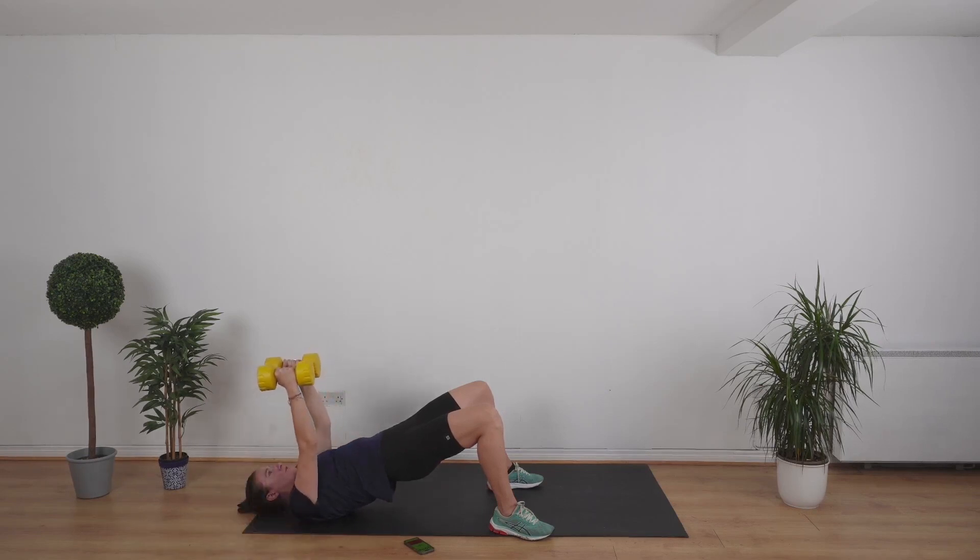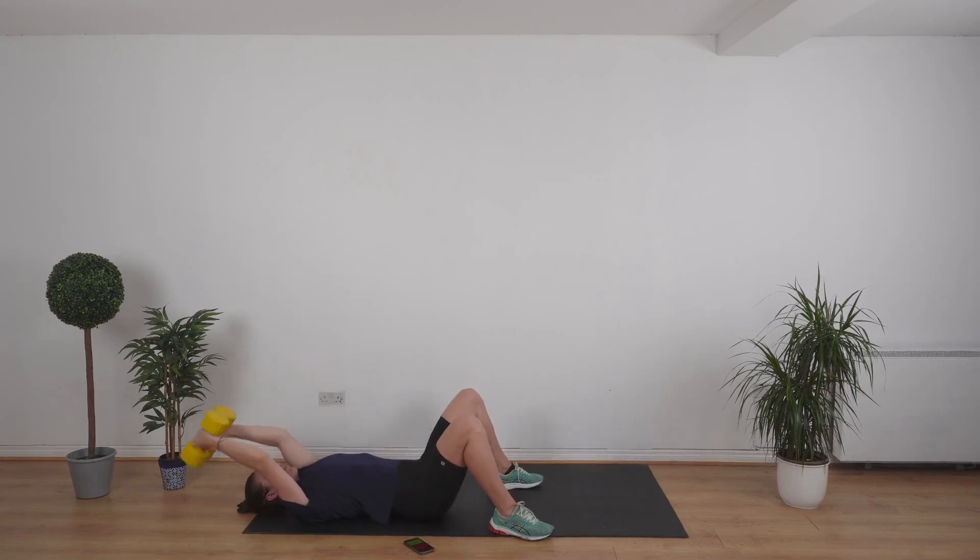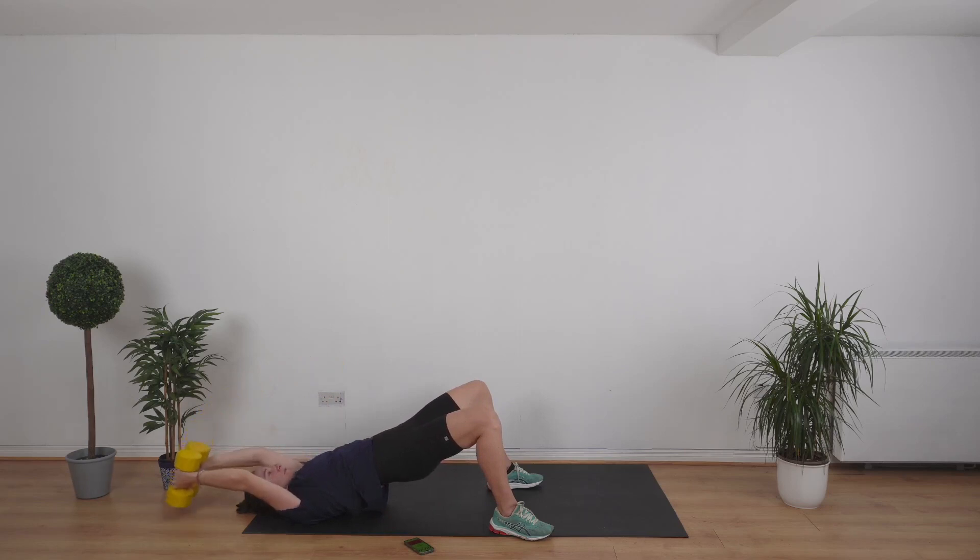We're going to do a lat pullover next. Lower down your hips — we're going to bring the weights back behind our head and back in front of the chest again. We're going to lift the hips up again. Let's go — arms back, weights tapping behind you, lift them back up. Keep those hips up. Excellent job.